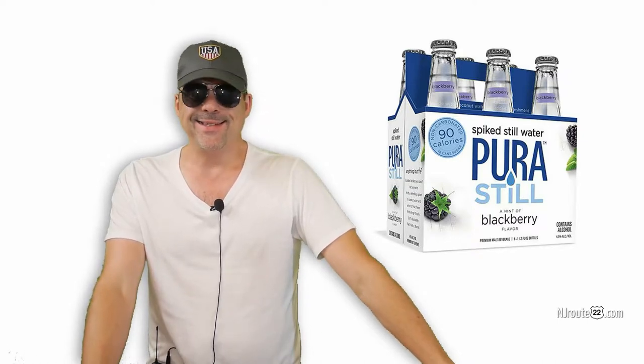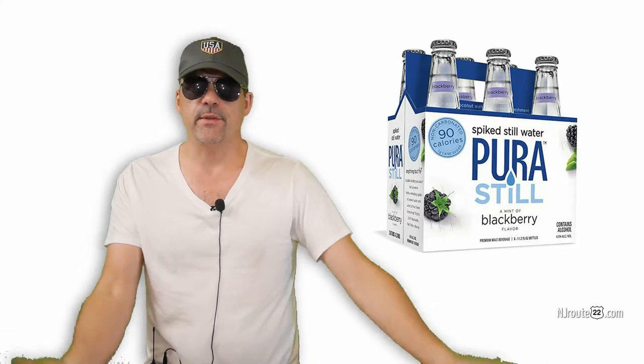Today we're reviewing the Pura spiked still water, and we just ask ourselves — why?